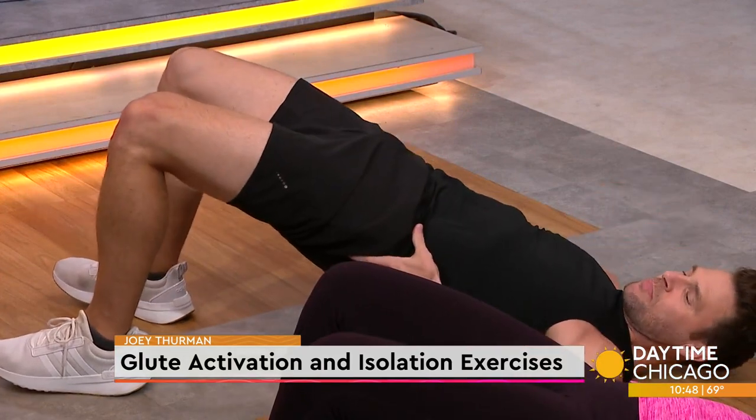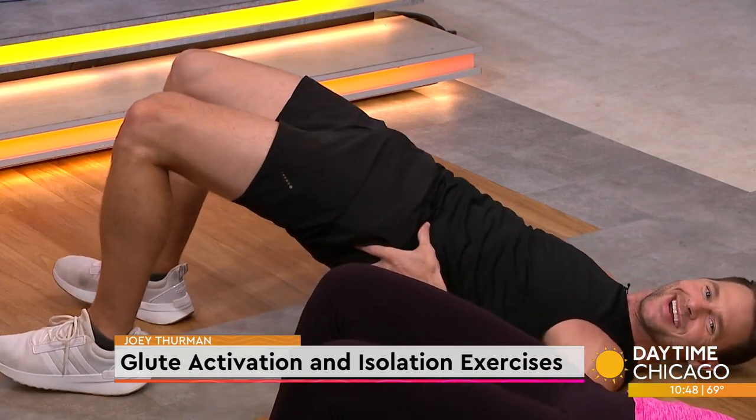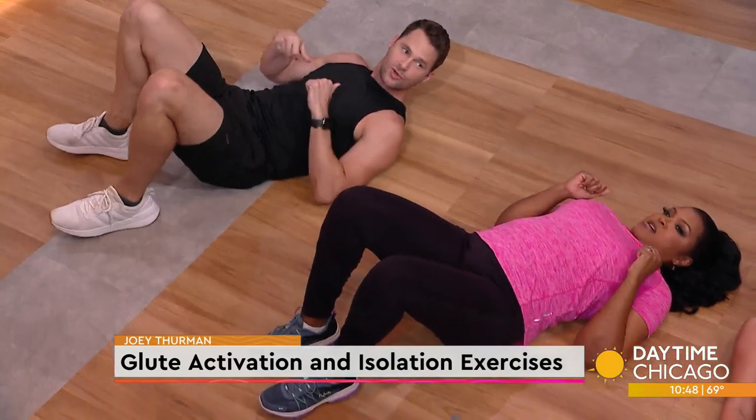Think about crushing an acorn between those butt cheeks. 15 to 20 reps. Now squeeze as hard as you can with those glutes at the top.